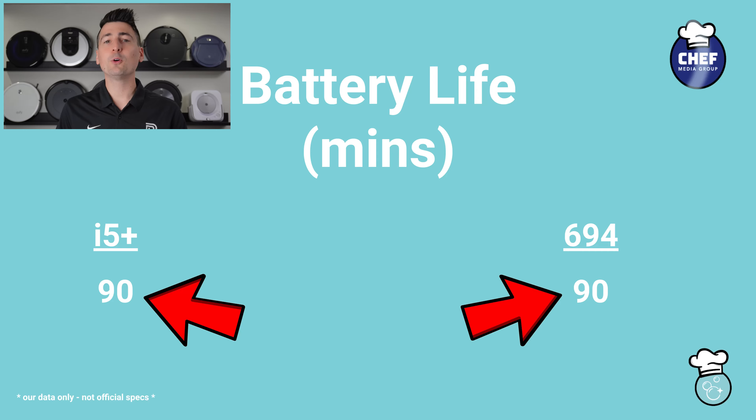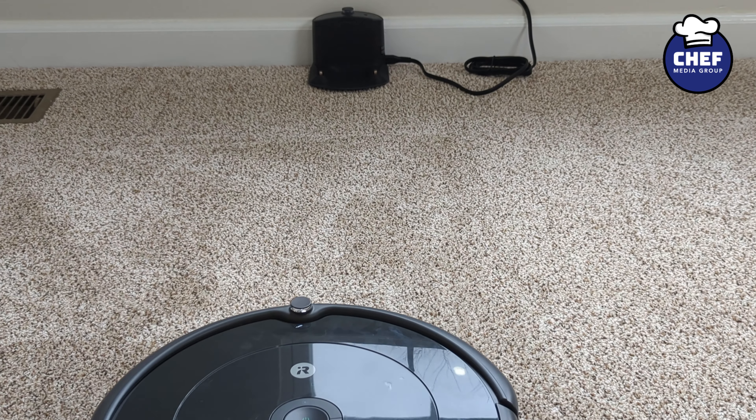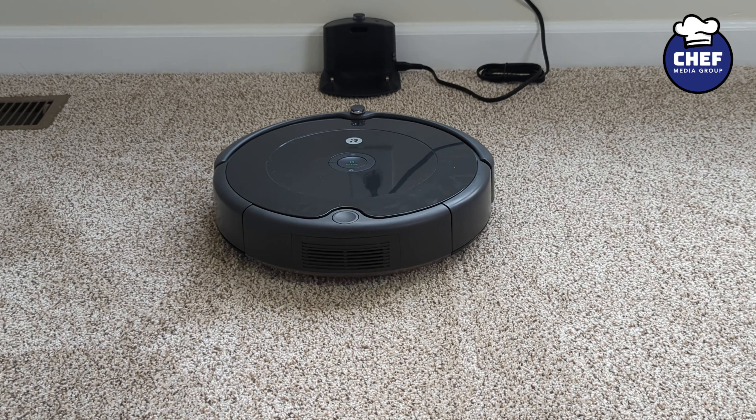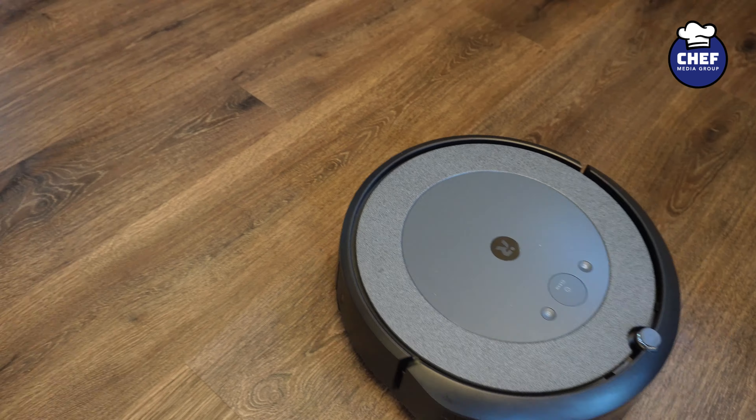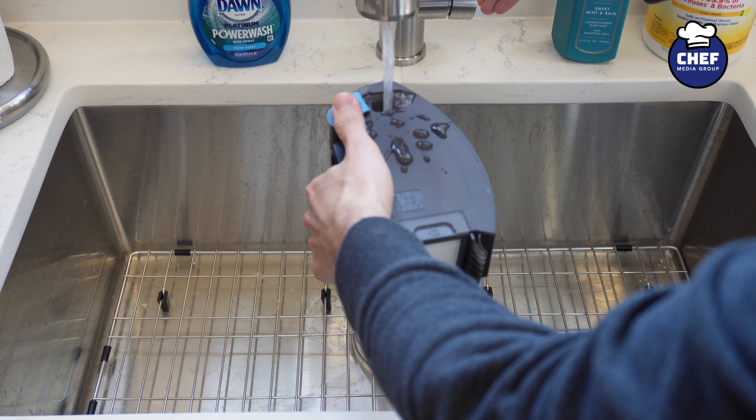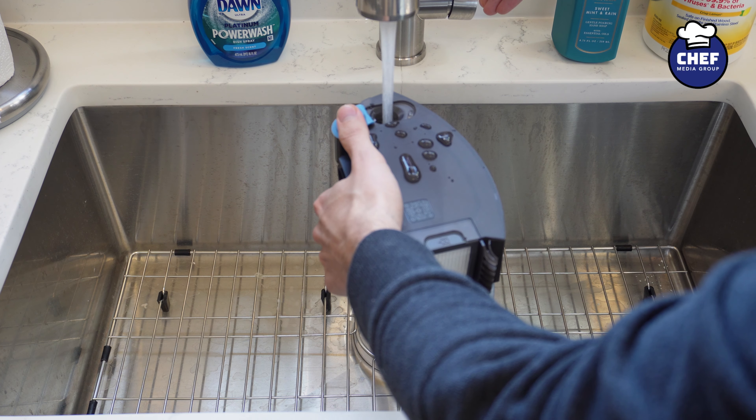Moving on, let's compare battery life. Both units can last up to 90 minutes regardless of model, and they will both be able to return home and charge if the battery gets too low. In regards to mopping, it's really easy to refill the water tank and remove the mop pad for cleaning on the i5 Plus.